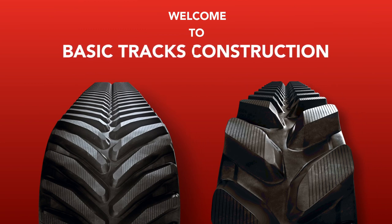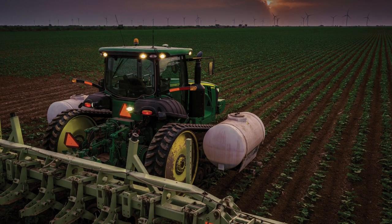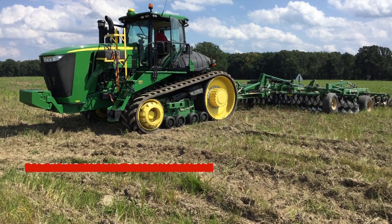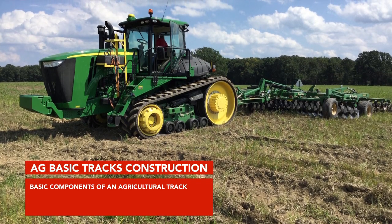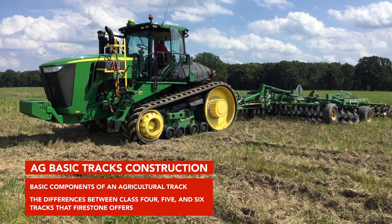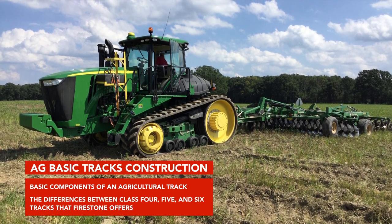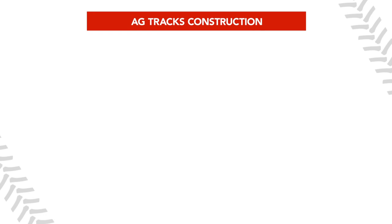Welcome to Basic Tracks Construction. In this module, you will learn about the basic components of an agricultural track and the differences between Class 4, 5, and 6 tracks that Firestone offers. Let's start by taking a look at the basic components of an agricultural track.